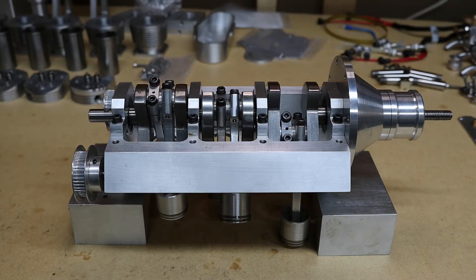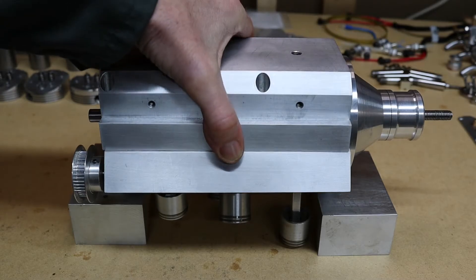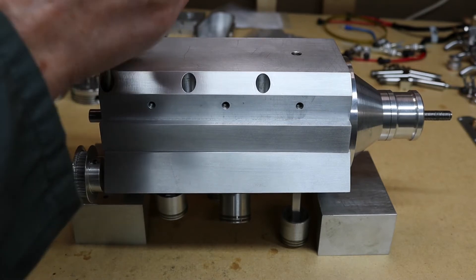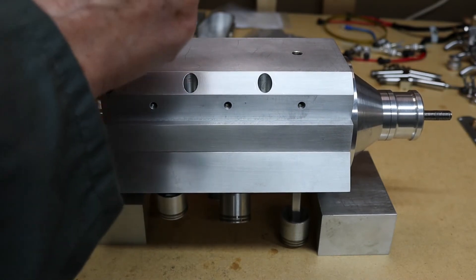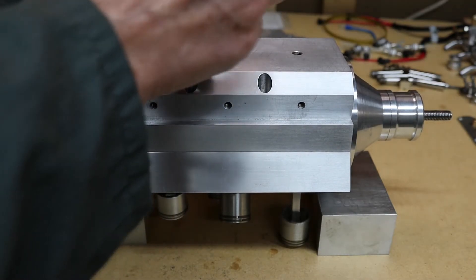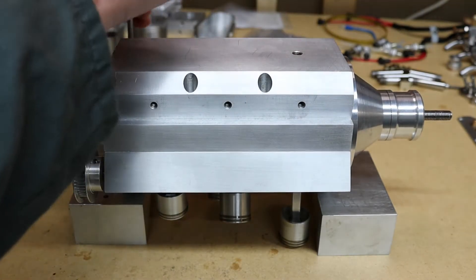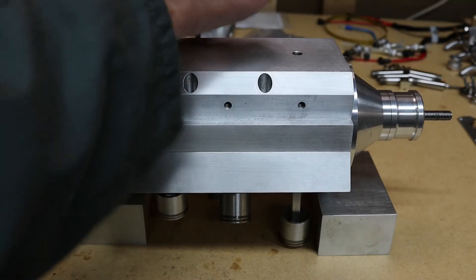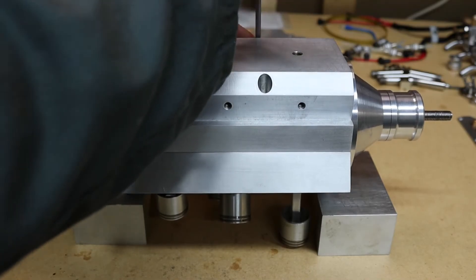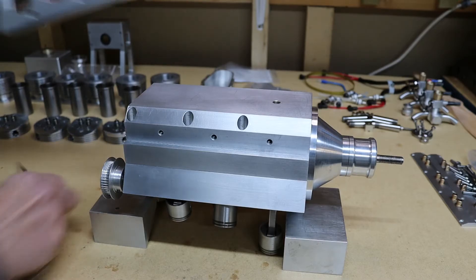That's all the pistons and con rods in. Next I'm going to put on the sump. That's all done. Now I'm going to put on the stands so I can turn it upside down.